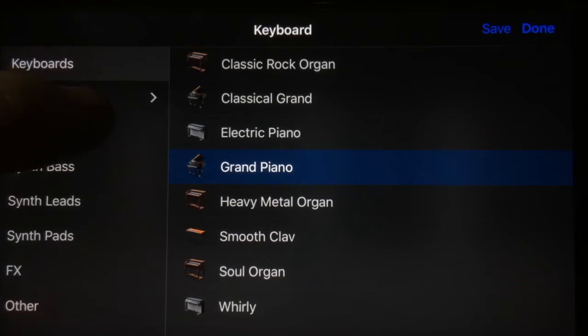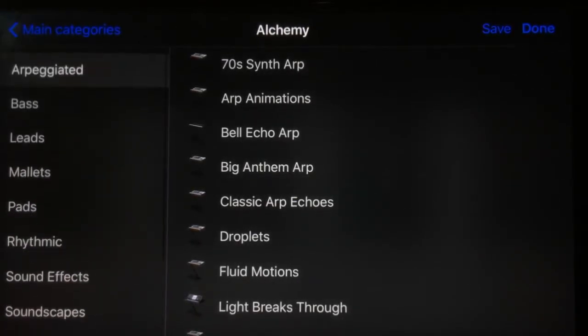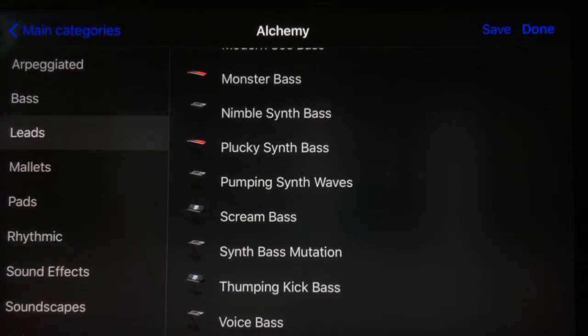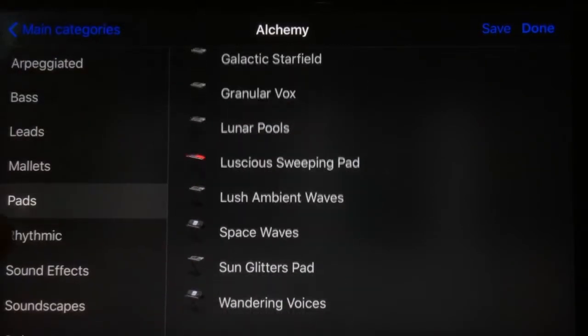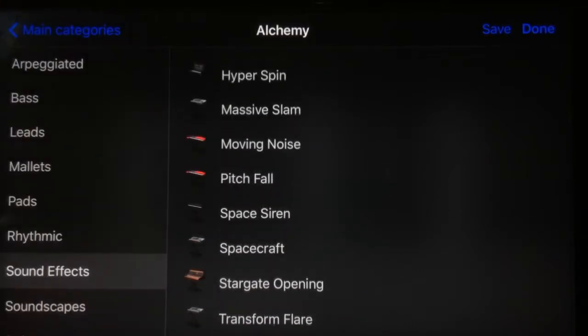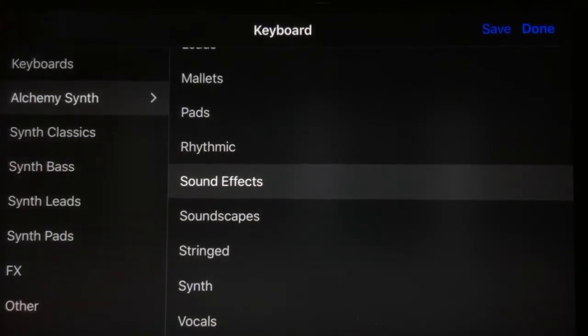If we come back, you'll notice that Alchemy Synth is now in here, which gives us a huge range of brand spanking new sounds that we can incorporate into our tracks. There are a heap of sounds in there — bass, pads, lead sounds, sound effects, all sorts of stuff in there to play with and enjoy.